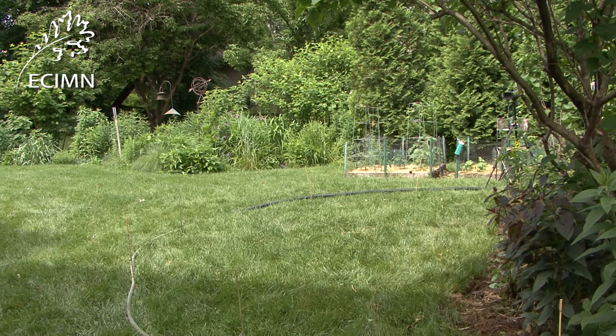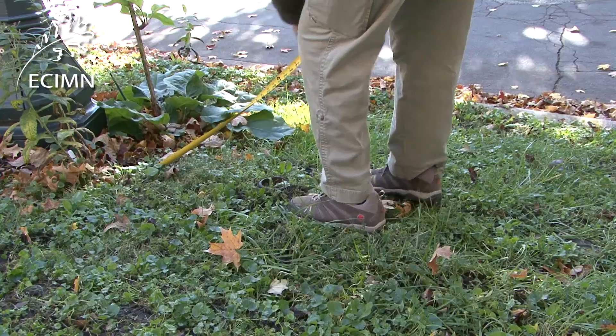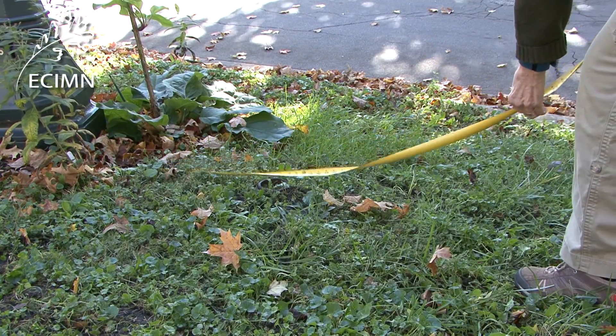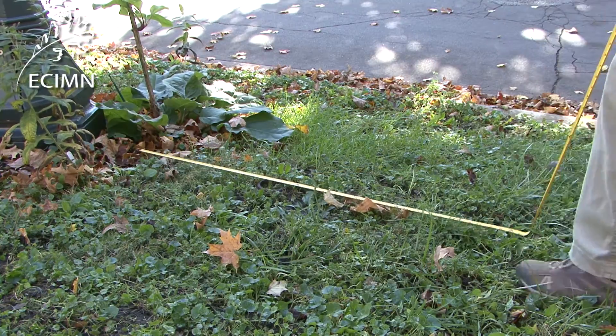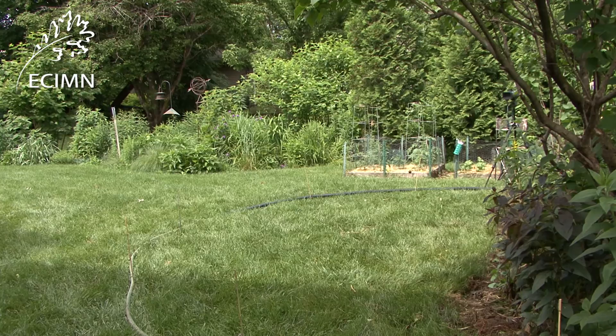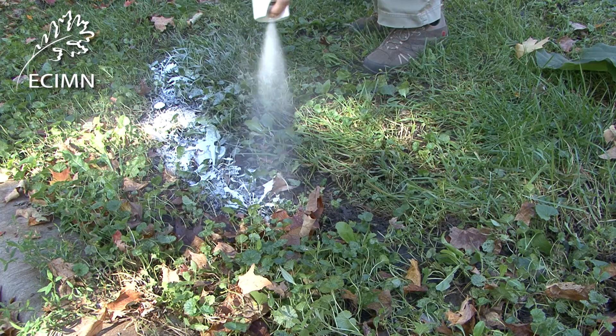If you're going to plant a pocket in your yard, the first step is to designate the boundaries of the bed. This can be done by measuring using stakes, using a garden hose, or using marking paint to trace the outline of the bed.